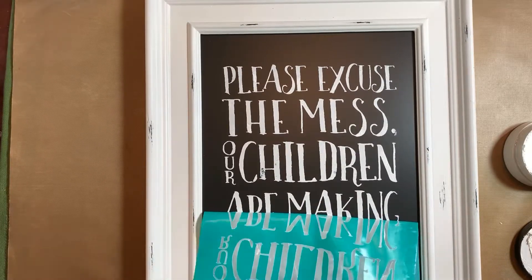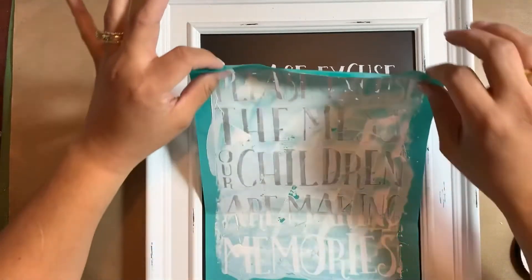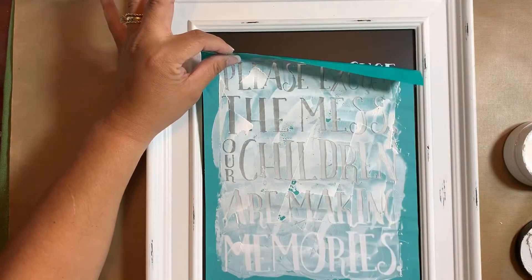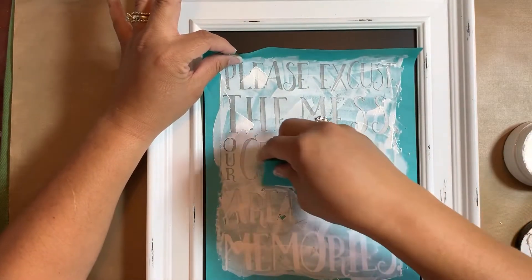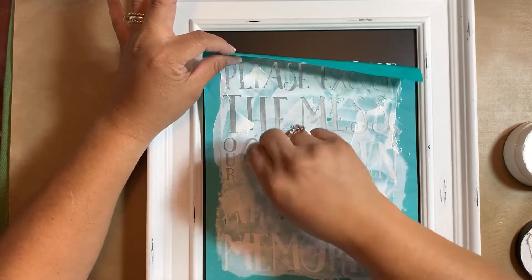Look at that — I'm glad that happened actually. I missed a little bit of chalk paste there, so all I'm going to do is press this back down, take a smaller squeegee, start from the bottom, and just chalk that little spot. Ta-da! There we go.